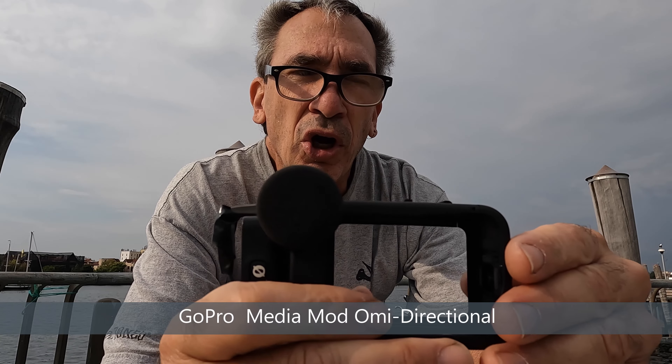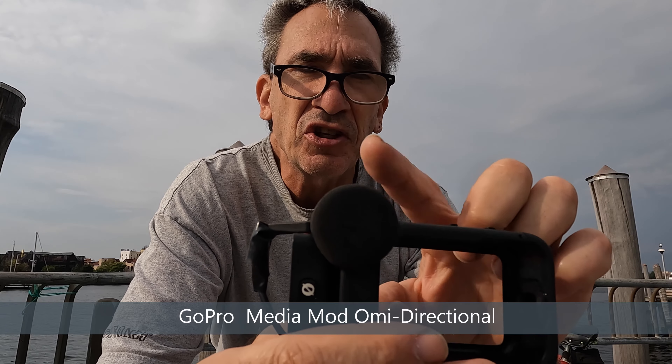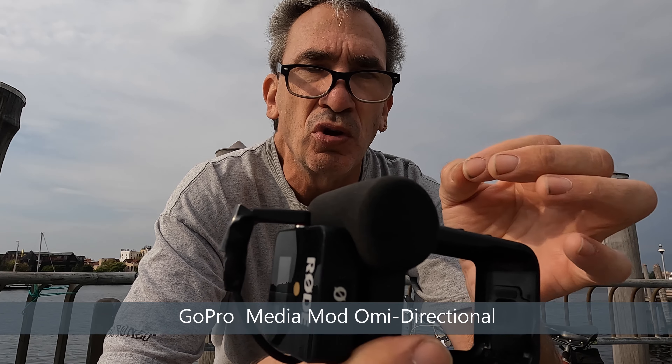One more test to show — using the internal mic with the external media module. One test we cannot show: because this is an omnidirectional mic, there is no setting to turn the front mic and back mic on at the same exact time. So the question is: why would they call it an omnidirectional mic?